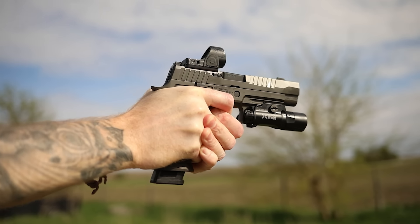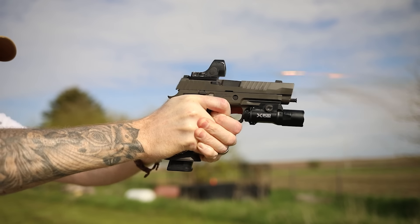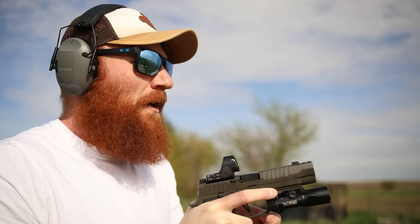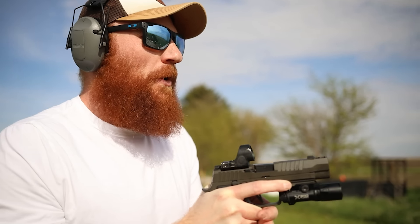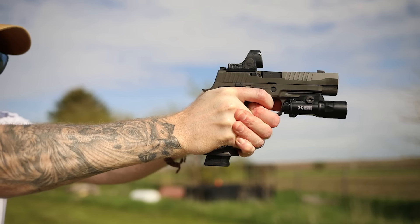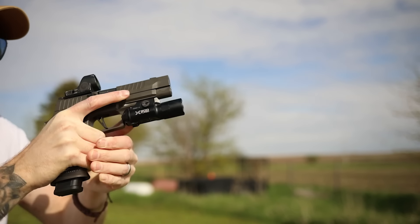That felt a little weird. I've got to tell you, right off the bat I liked it before I shot it a little more. The comp gives it kind of a weird recoil pulse — I'm not used to this yet and I'll have to get a little used to it. The trigger reset is much longer than I anticipated. But this is the get-to-know-you phase.